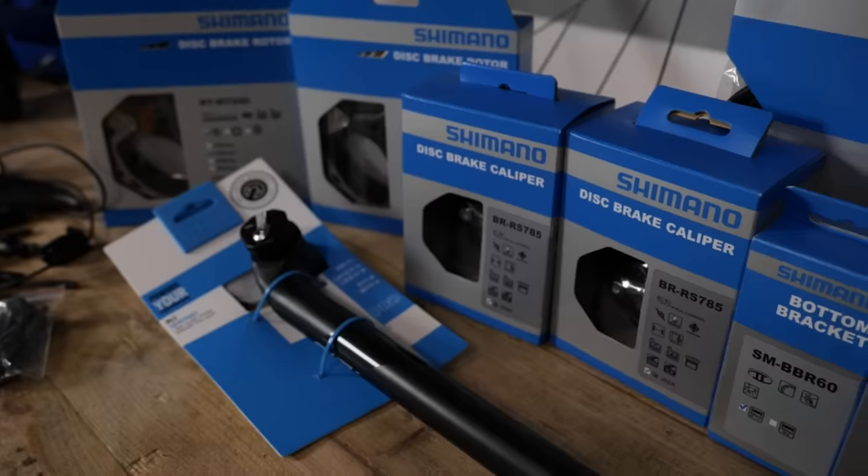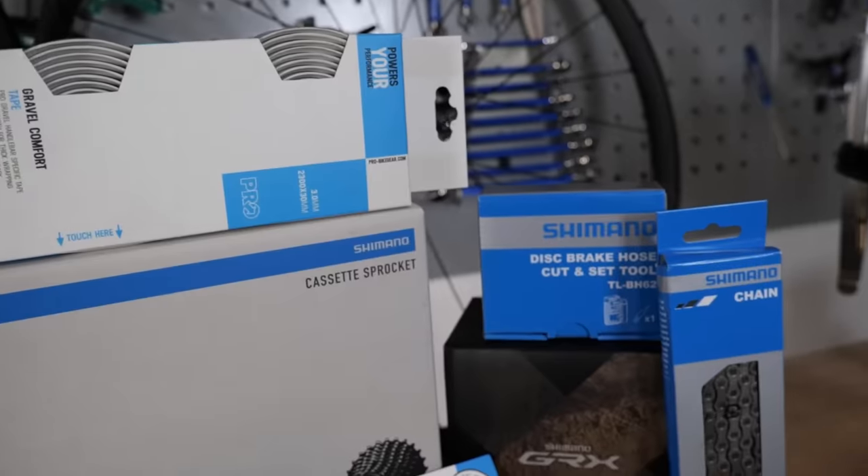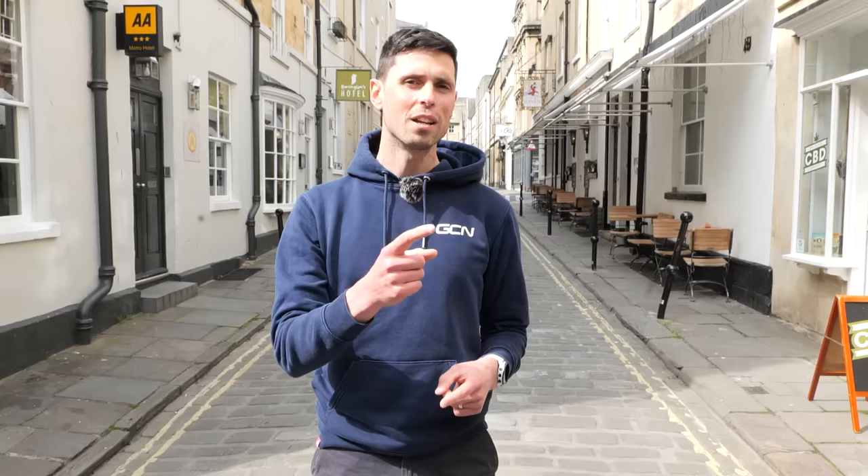First things first, why are we doing this? Well, it's something I've wanted to do for a little while now. There's plenty of you guys and girls at home converting old bikes, and I managed to convince Shimano to get behind the idea. Thanks to them, I'm going to be using as much of their GRX Gravel groupset as I can throw at an old mountain bike, and we're going to do all this across three weekly episodes.